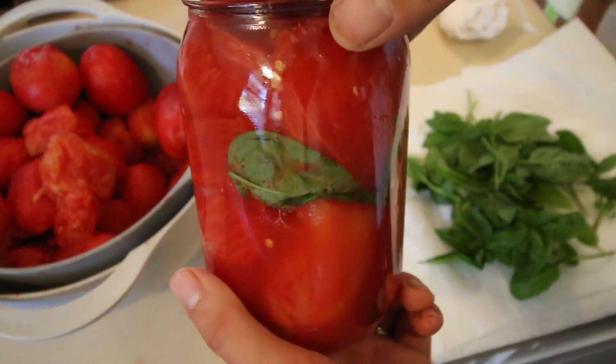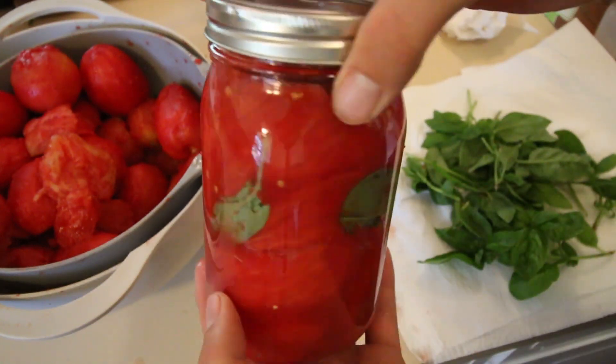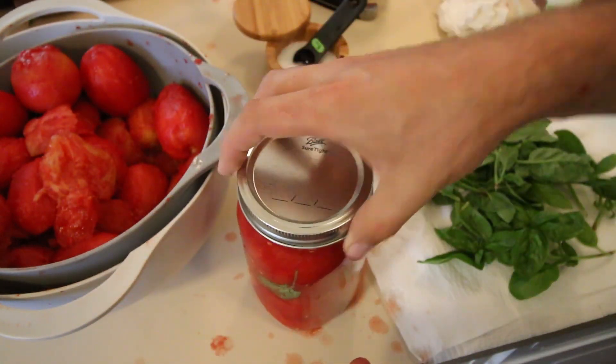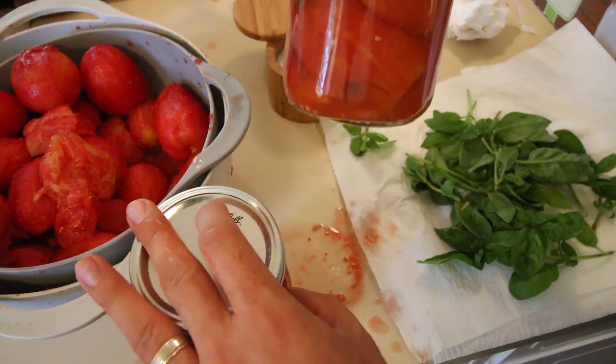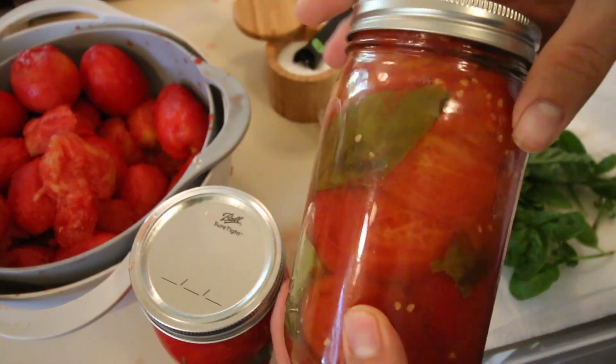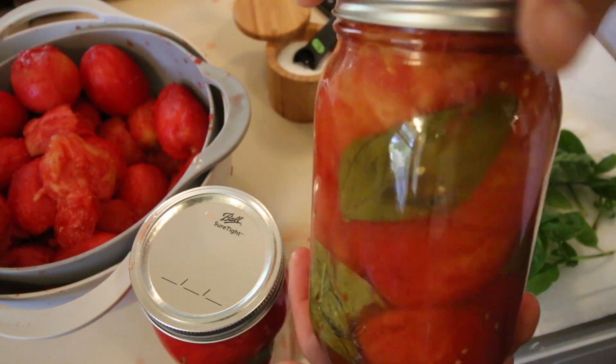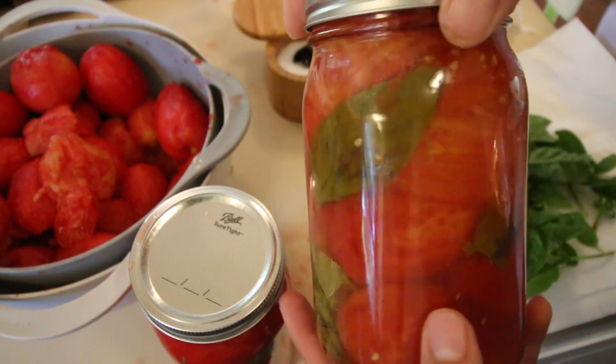Look at how beautiful that is. And the thing is, since we're packing these in a vacuum, the basil is going to stay green. A lot of times people wonder if the basil is going to turn dark brown or black, and it doesn't. These were already finished, and as you can see, the basil has kept its color. Absolutely beautiful.